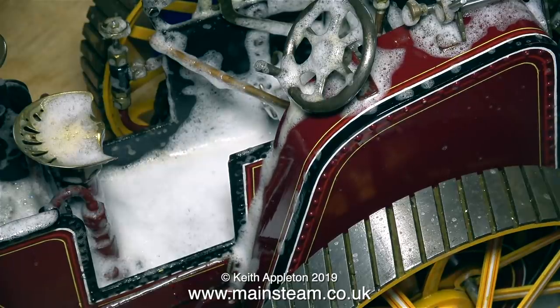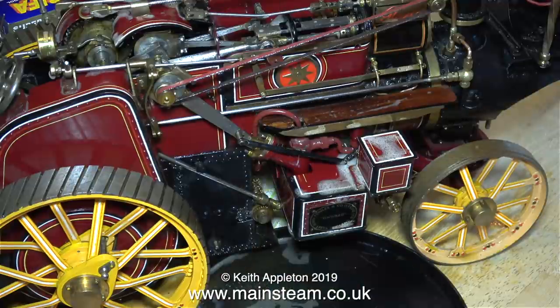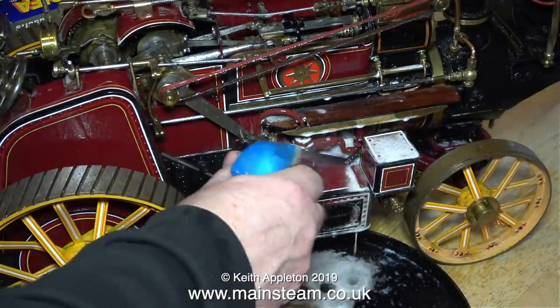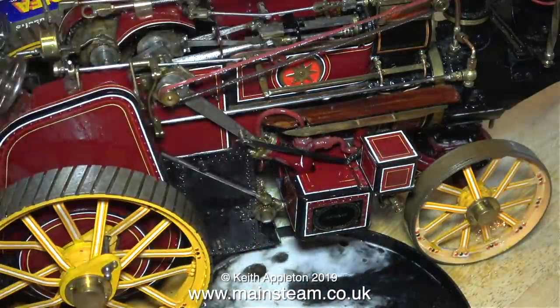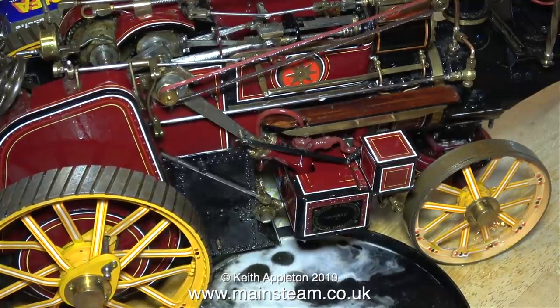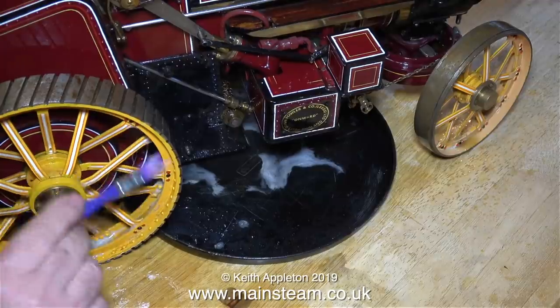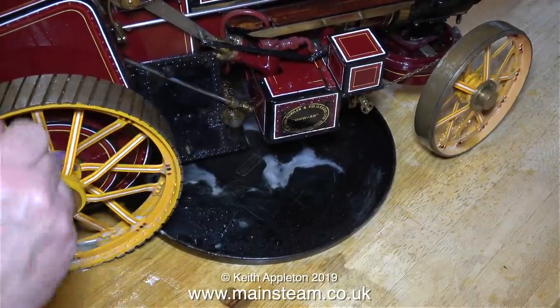One thing about this stuff though — you have to get rid of it all. In this clip I'm spraying the traction engine with water. I'm using a similar spray bottle that used to have some carpet cleaner in it but now it just contains clean water. Underneath the traction engine is one of my daughter Charlotte's pizza baking trays, which is catching most of the water and the residue coming off the traction engine.